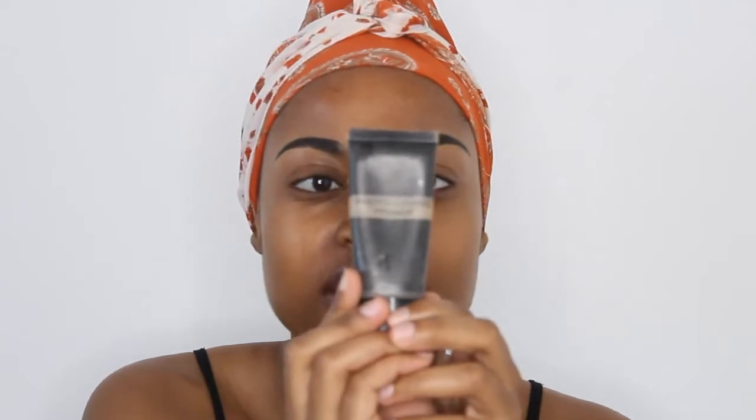So first up, I'm going to take my photo loving primer from NYX and I'm just going to apply this on my face.